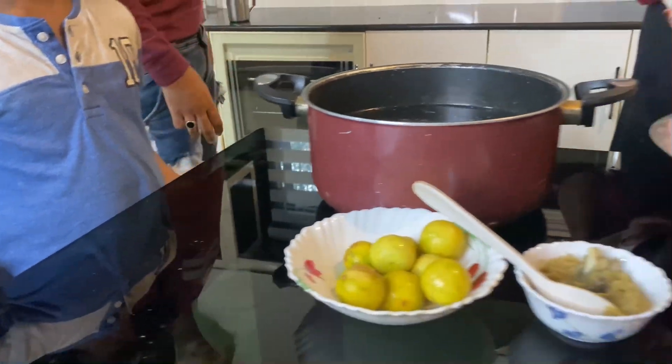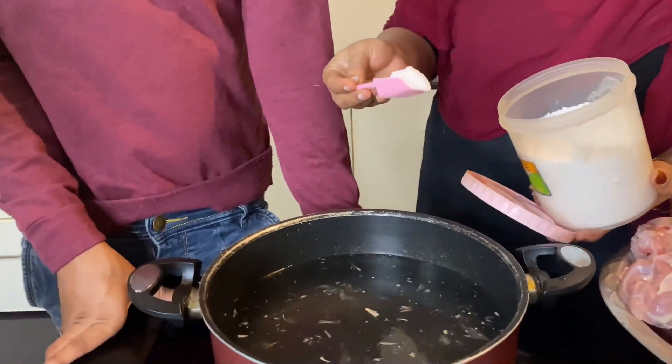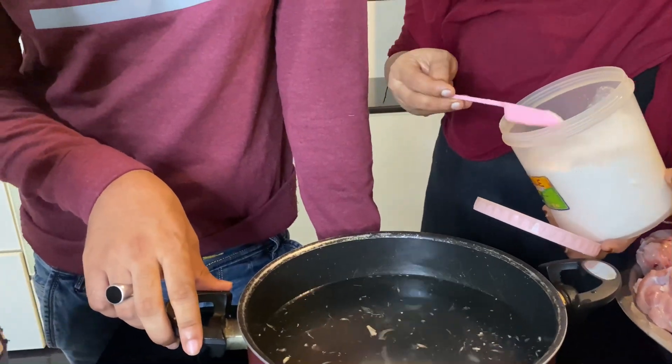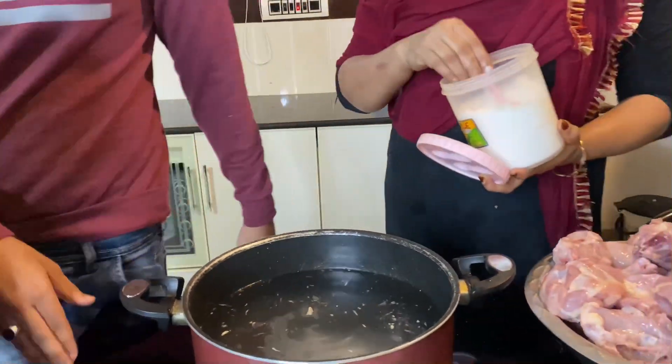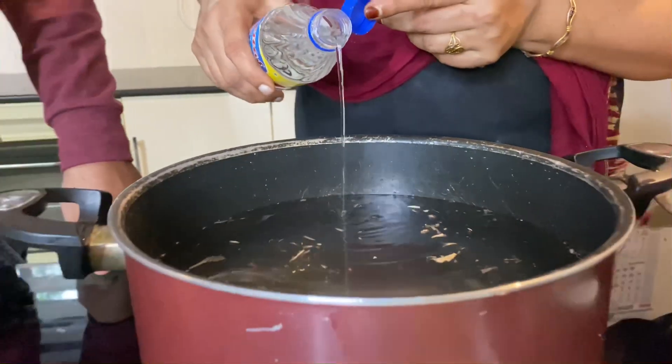Now we go to bed and shower. I'm going to eat it. At any rate, chicken is very good. It's a good meal.